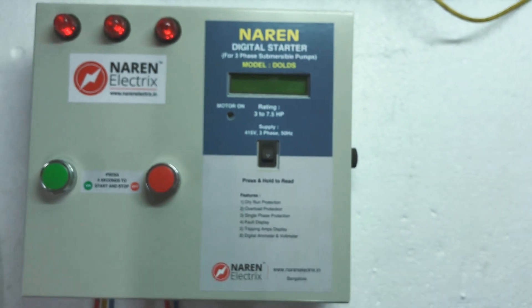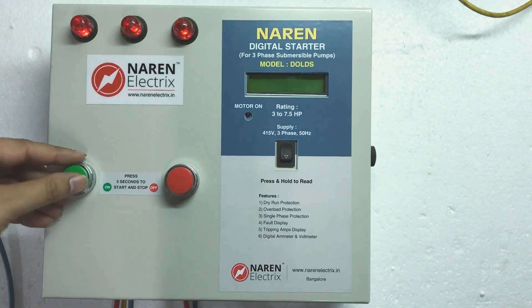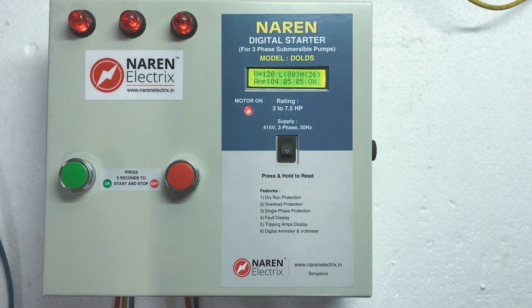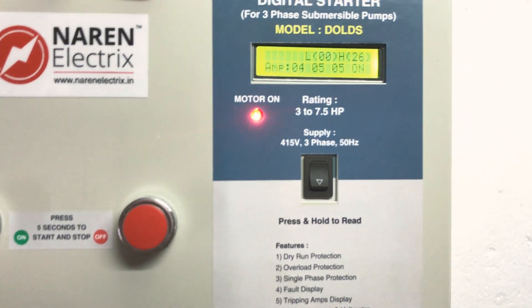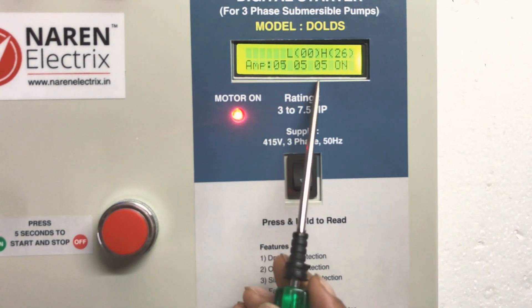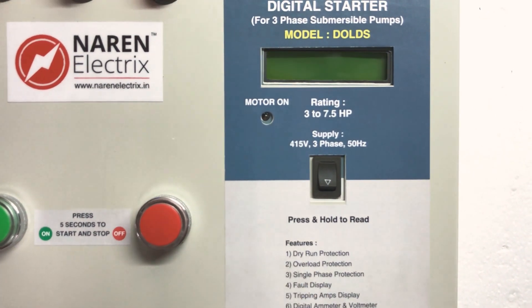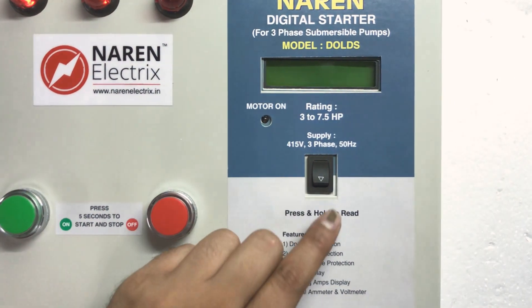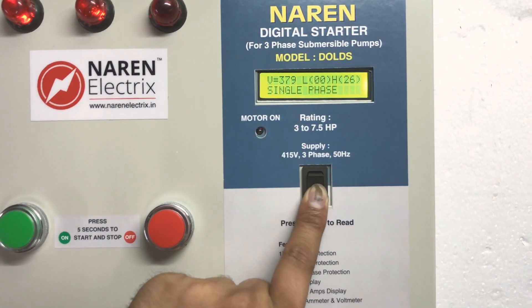Tripping due to single phase occurs in 2 seconds time. Taking out a phase — you can observe the current. Within 2 seconds the motor trips, and pressing and holding the button shows the reason as single phase.